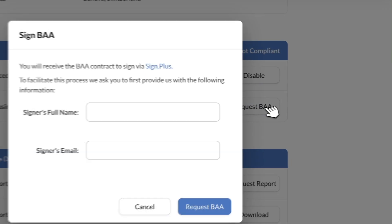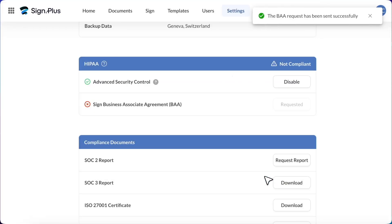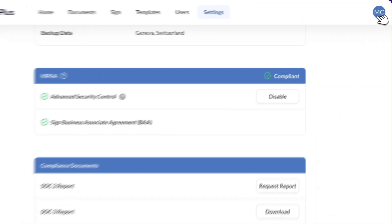Once that's enabled, you'll be able to request and sign our business associate agreement, which will be sent through Signplus. After the business associate agreement is signed, your account will officially be HIPAA-compliant. You'll see a HIPAA badge at the top right of your screen when clicking on the profile picture.